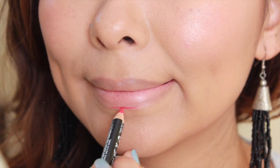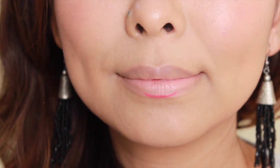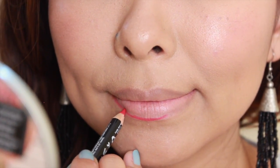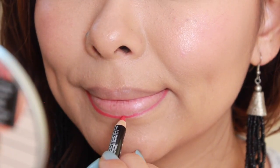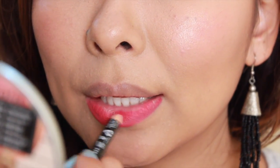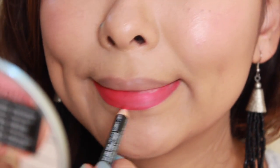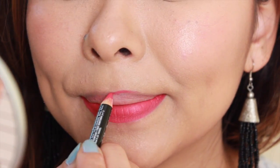Lip liners are extremely important when you're wearing a super bright and bold lip color. Here I'm using a red lip liner by NYX. I like to start at the center and then connect the line outwards — this provides a guideline as to where you're going to apply your red lipstick, making the process much easier. I also like to fill in my entire lips with the lip liner, because this is not only going to act as a guideline but it's also going to make your red lipstick really stand out.